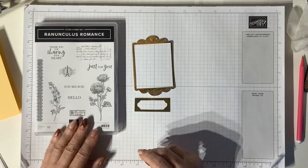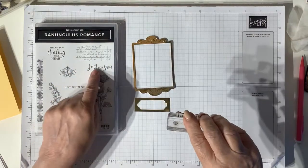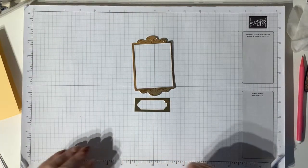So I'm going to use this stamp, this leaf stamp, and this stamp here - just for you. Okay, so let's get started. It's a really quick video today.